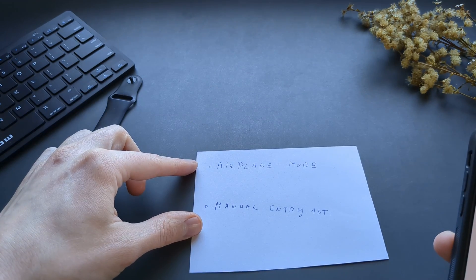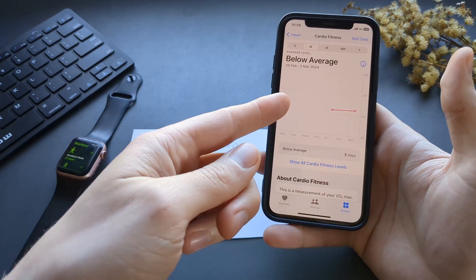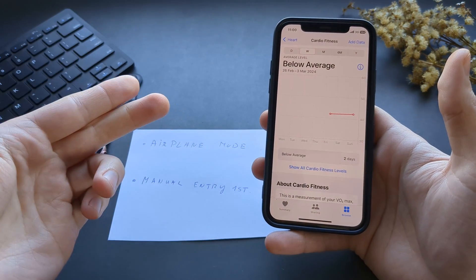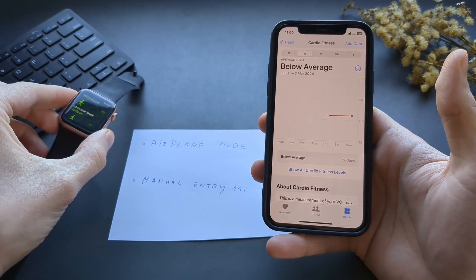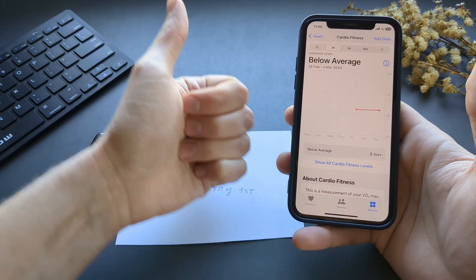These two tricks usually work. After you get your first reading, the watch will start giving you VO2 Max very reliably. If this was helpful, make sure to hit the like button.